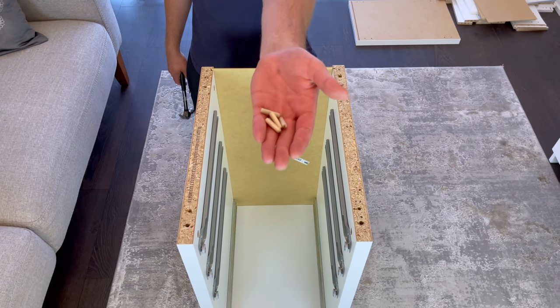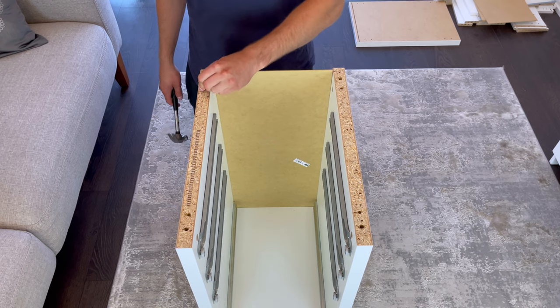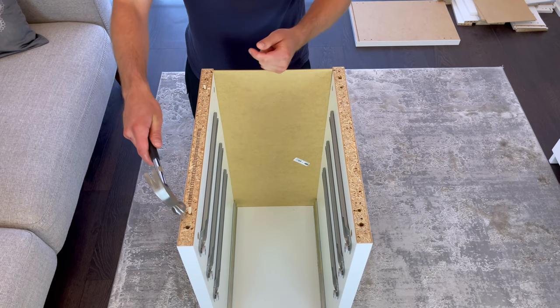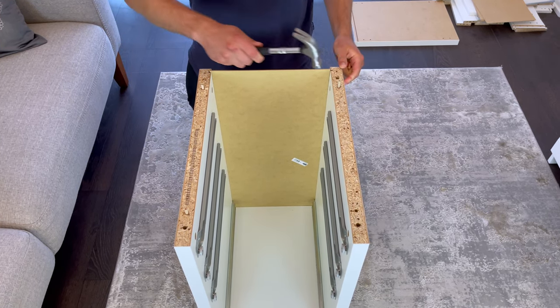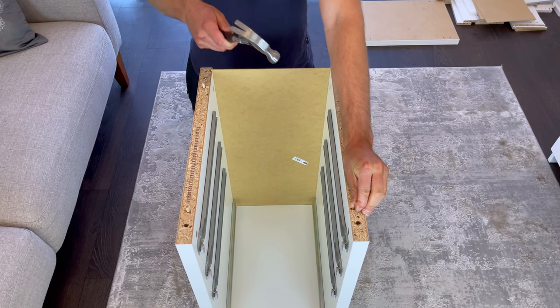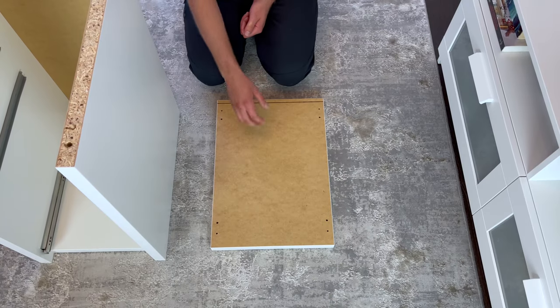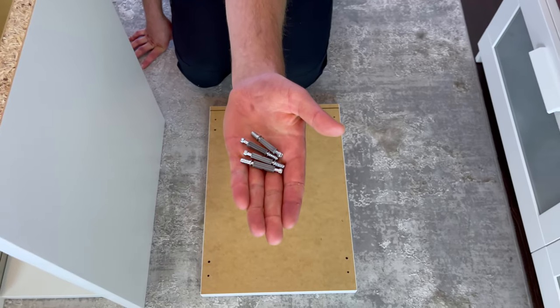Now grab four dowels and hammer them into these four holes. Then grab the top panel and put it in this orientation. Also grab four of these screws and screw them into these four holes.